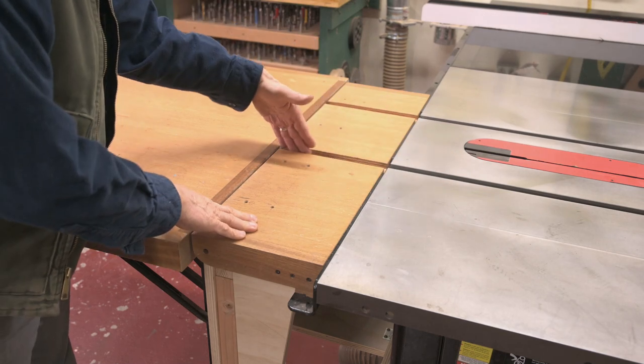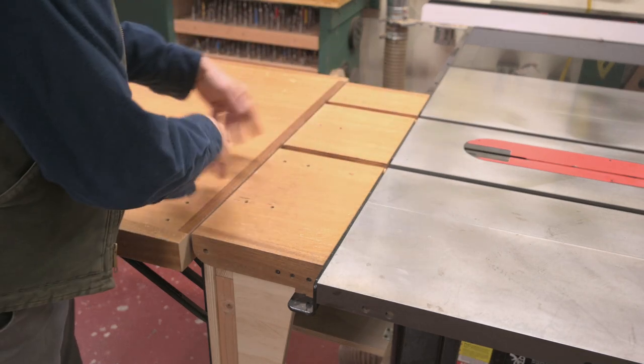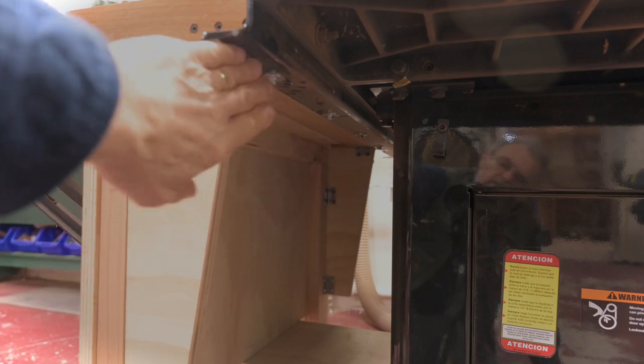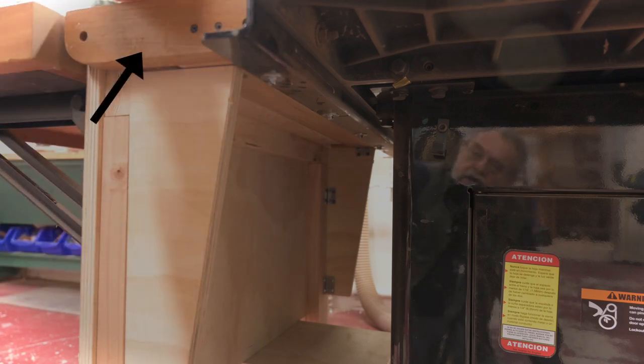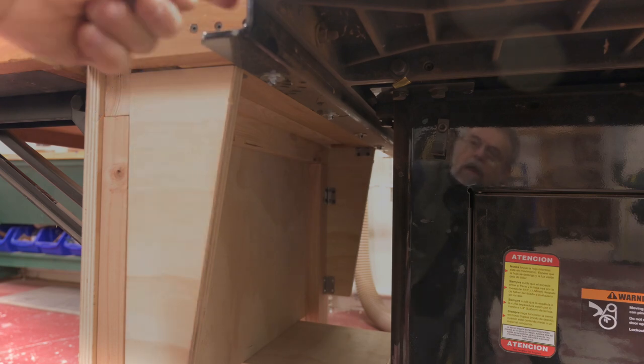I wanted to be able to put my sleds up here and continue that channel where they would go all the way past the blade. You can see here — it's kind of dark under here — but this is that extension that has the slots in it for my sled.